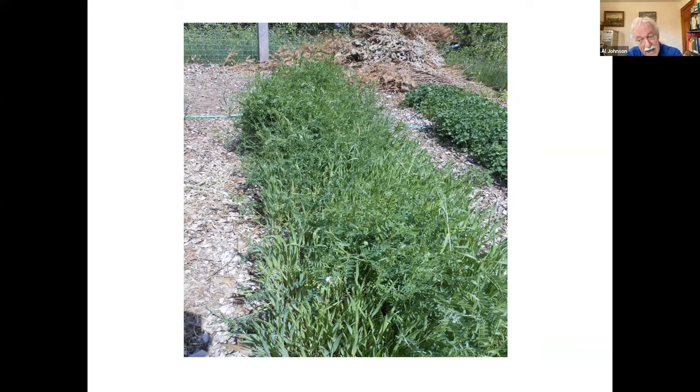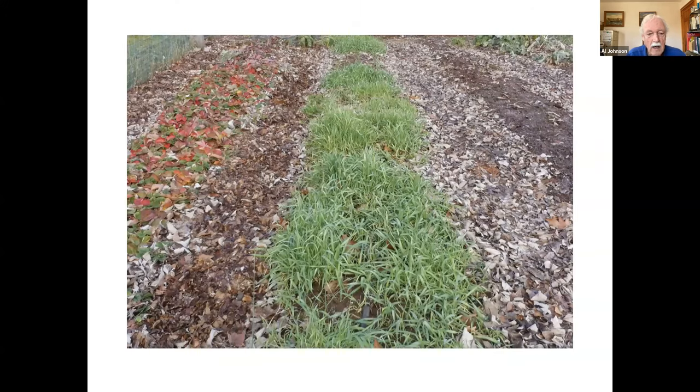The vetch is a nitrogen-fixing legume, so you get not only all the nutrients from the plant but the added nitrogen. The clover — that's probably white clover on the right — is also fixing nitrogen.